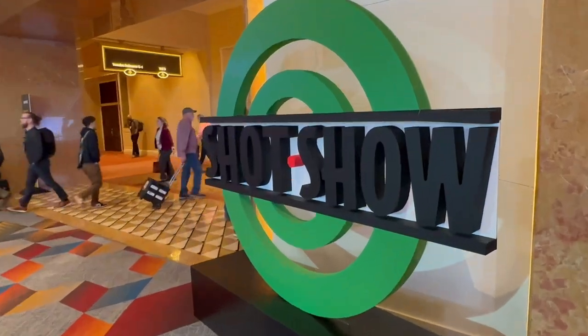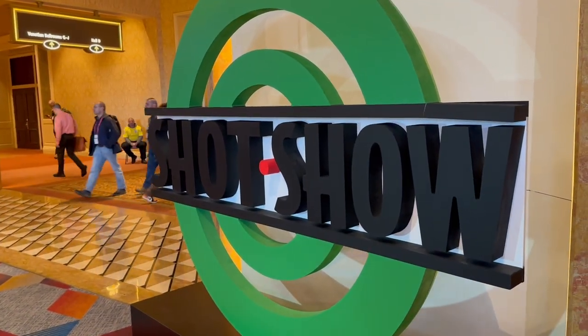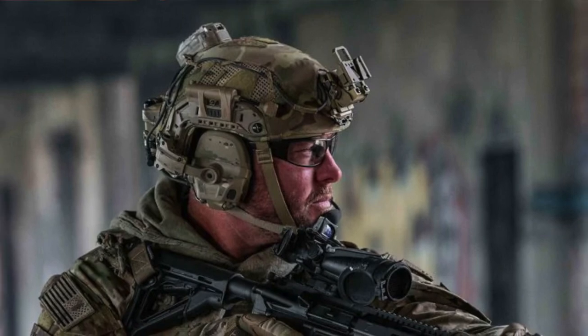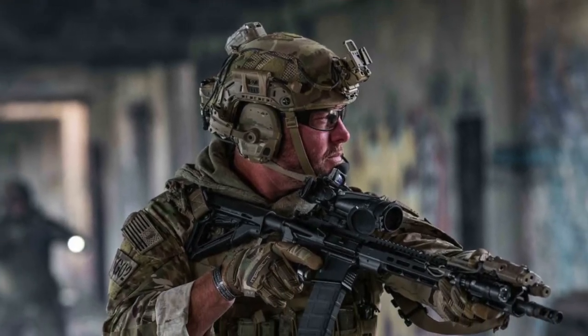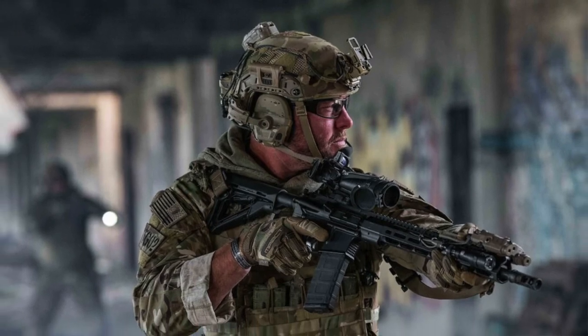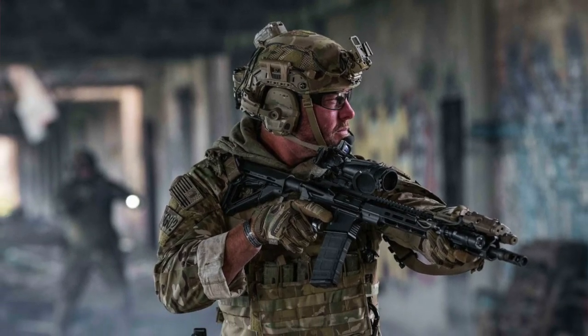Hi, I'm representing Outlaw Eyewear and we are here at SHOT Show 2023. I'm going to show you some of the features of our eye protection that's made out of aluminum, featuring ballistic protection and CZ87 rated lenses that separates us from the competition.